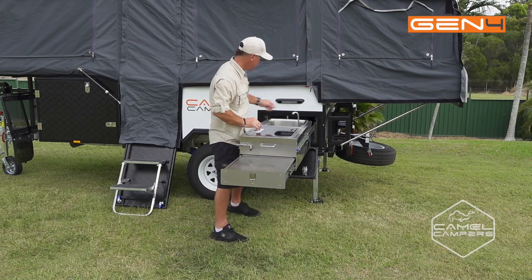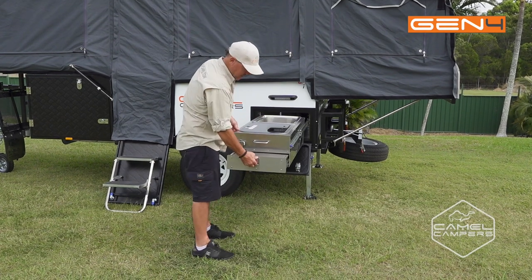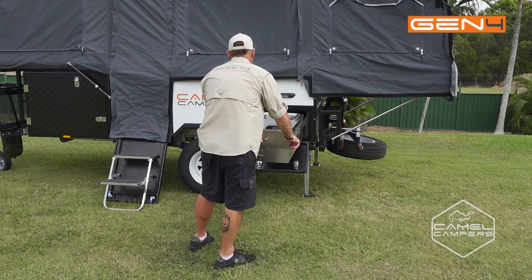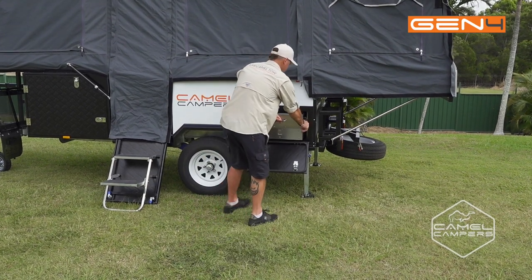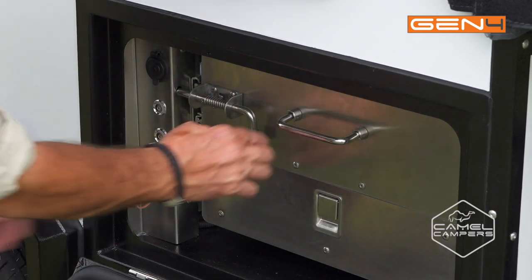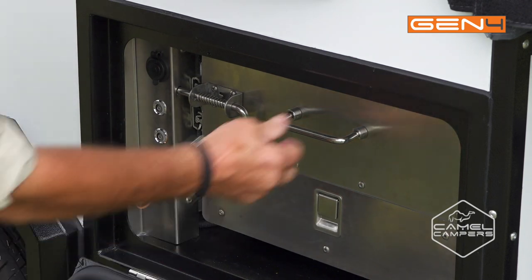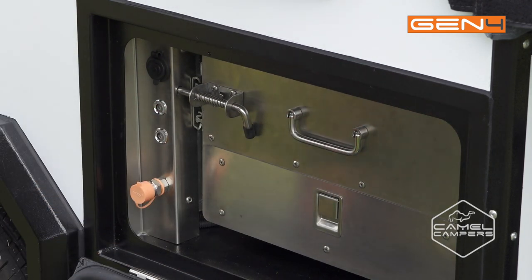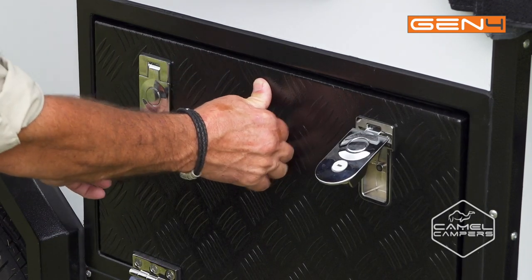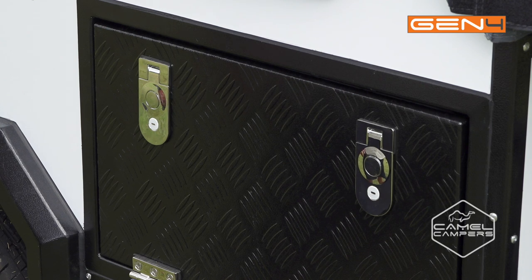Now we just shut the stove, put the faucet down, seal off the water, close up the utility bench. Just push down your blue lever and slide your kitchen away — don't forget to engage your safety pin. Slide that in, push it down, push the handle down and everything's locked away, won't slide around while you're traveling. Close the door — pinch lock seals so everything's going to be nice and clean when you get to your next camp.